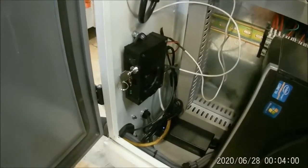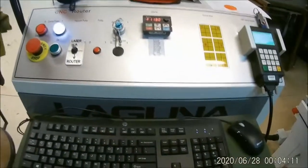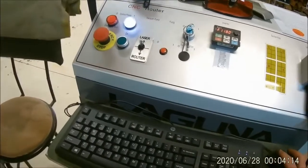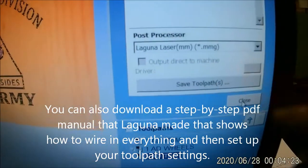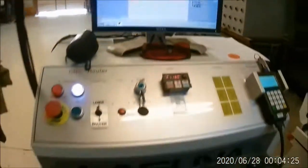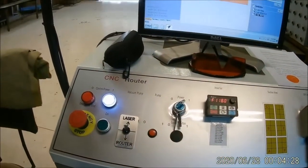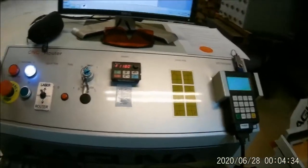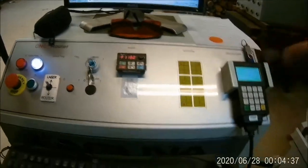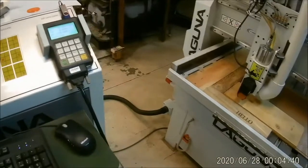I didn't have any problems with setting it up. You go to the JTEC website and you can download the MMG file that you need for VCarve Pro. It actually says 'Laguna Laser MMG.' You download that and add it to your post processor, then follow the directions they give you for setting up your Z1 and Z2 clearance.